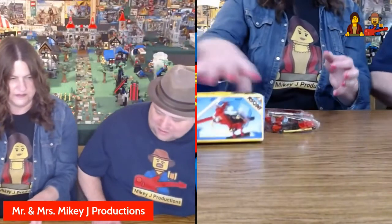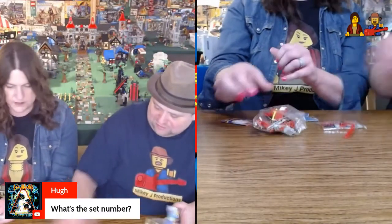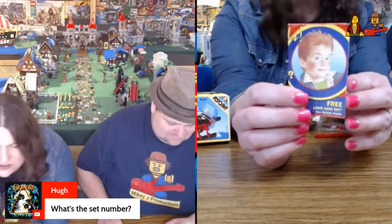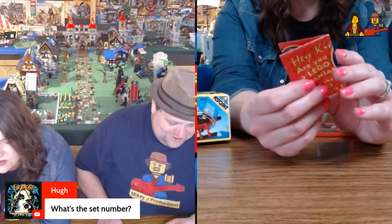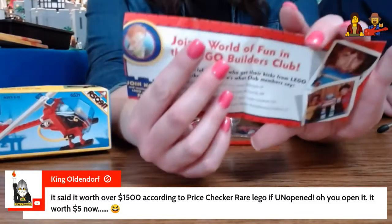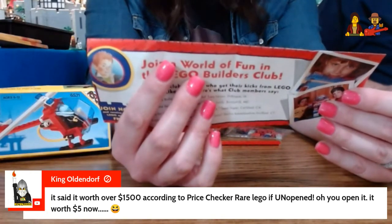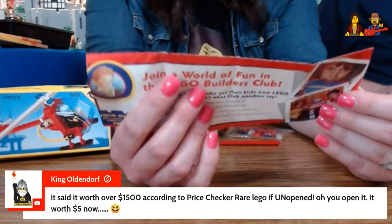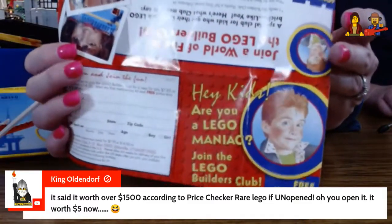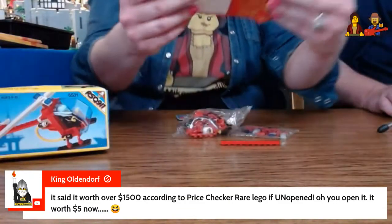Let's see what's inside set number 6531. Oh, there's a brick that wasn't in a bag — one random one-plate. And then there's this little insert here. Free Lego mini set! 'Join a world of fun in the Lego Builders Club. Hey kids, are you a Lego maniac?' There's a little thing you can send off to join the fun — that's literally me in the picture there. Someone in chat said it's worth over $1,500 according to a price checker — rare Lego if unopened. Well, you opened it, so now it's worth $5!